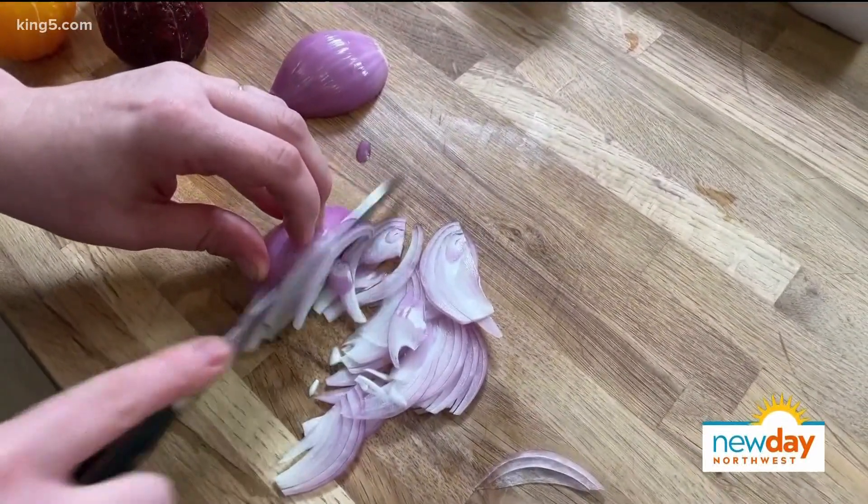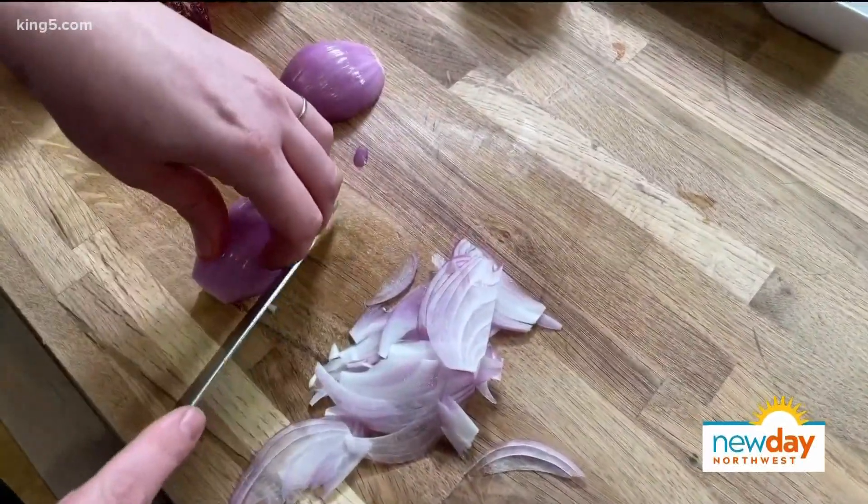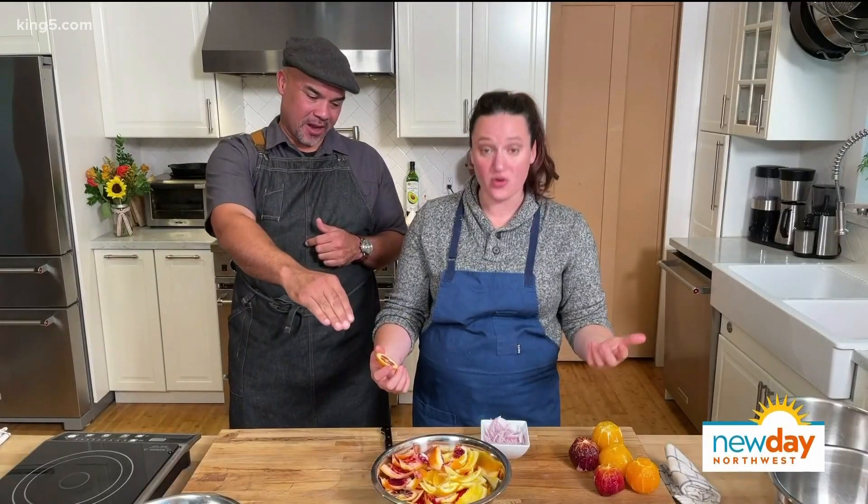You can use a mandolin for this too if you're not comfortable with the knife. Use the juice that's left over from the citrus rinds. I'm going to take whatever pieces I see that have quite a bit of juice on them.